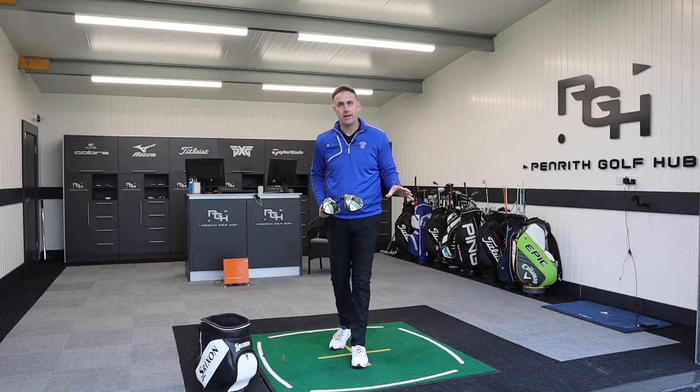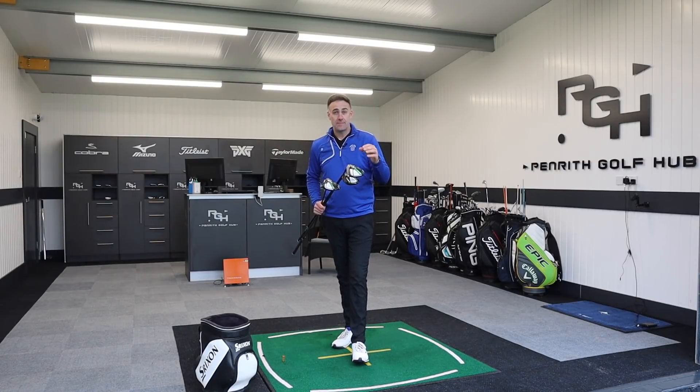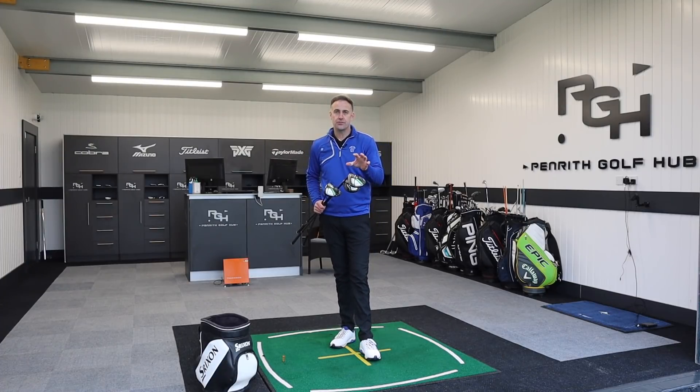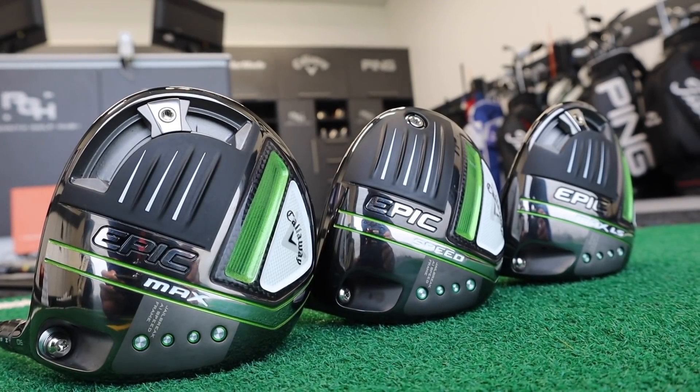We saw Epic Original, Epic Flash, then Maverick came into the range last year, and we've now gone back to the name Epic which is quite interesting. We're going to talk a little bit about that. We've got three different drivers, maybe suiting three different types of golfers.